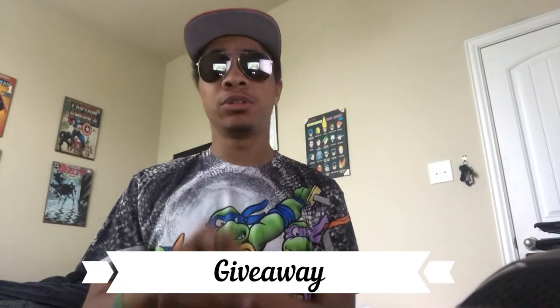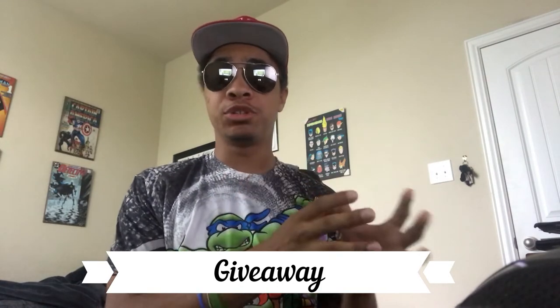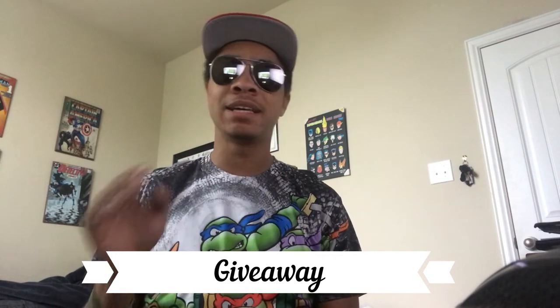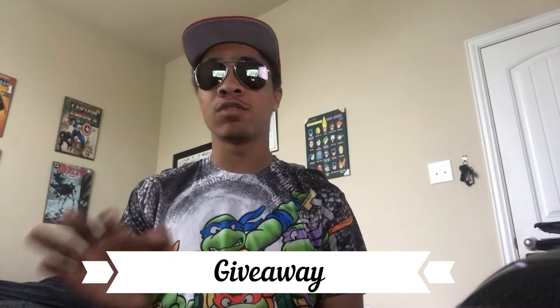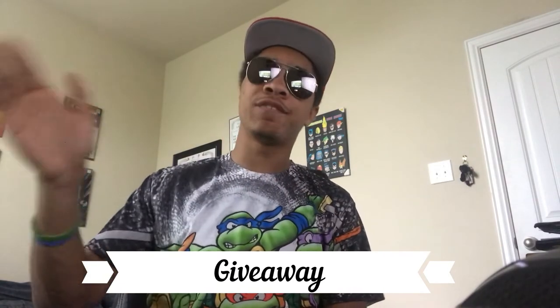Before I let you guys go, I want to let you know about the two giveaways I'm doing for my 25,000 subscriber mark — one on YouTube and one on Instagram. Check the links in the description for the Instagram one. For the YouTube giveaway, all you have to do is leave a relevant comment and a like on the video — that enters you. You can do as many comments as you want as long as they're relevant and not spam, on every video until I hit 25,000 subscribers. Until next time, don't forget to like and subscribe. My name is DJ Moore, this is The Modern Ninja, and I'm out.